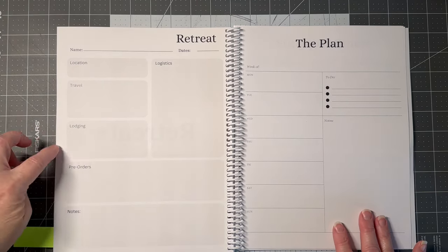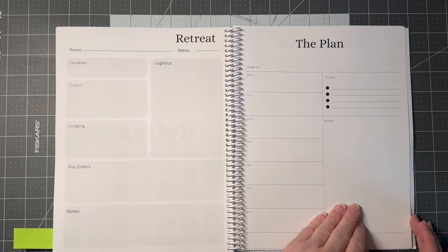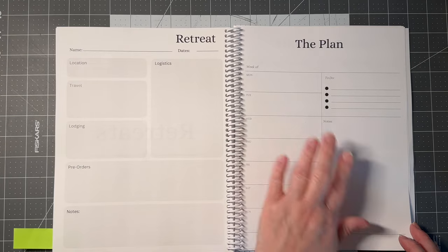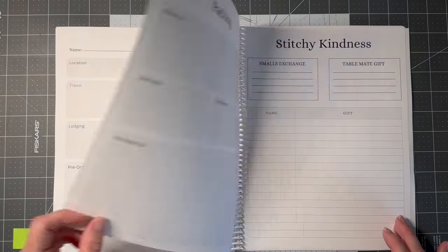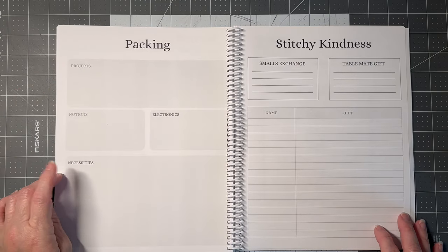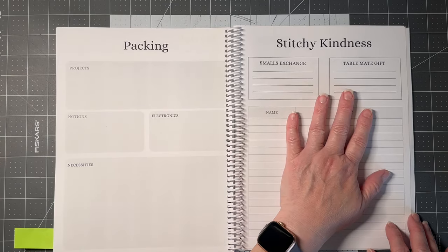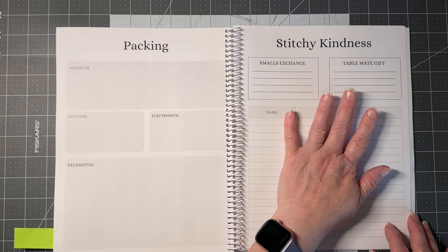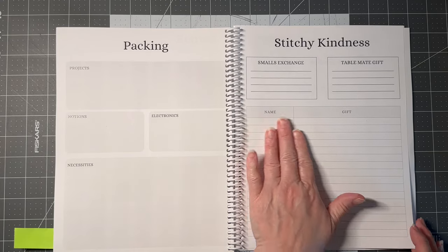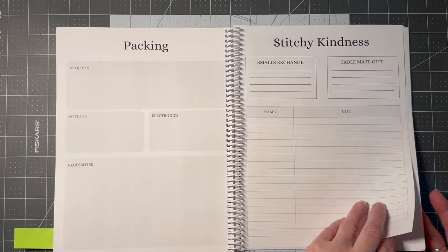The retreat page covers location, travel, lodging, pre-orders, notes, and logistics. The week of the retreat runs Monday through Sunday so you can note what you need to plan. There's a packing list covering projects, notions, electronics, and necessities. There's also space for sticky kindness, smalls exchange, table-mate gifts, gifts you received, people you met at the retreat, and anything else you'd like to keep track of.